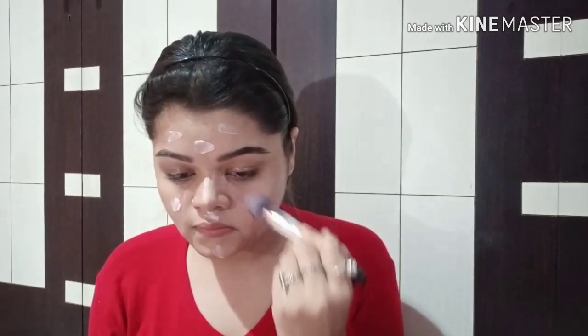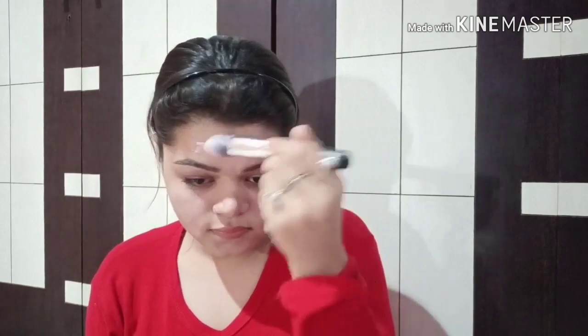First I will apply Lakme Absolute Primer to make my makeup long-lasting. Next I will use L'Oreal True Match liquid foundation. I'm using shade number 4 according to my skin tone.